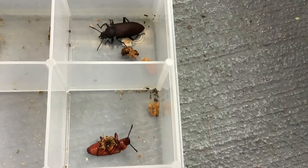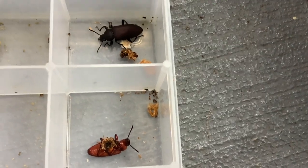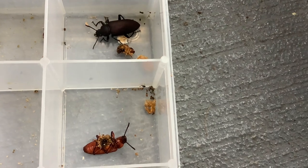When the beetles first emerge, they are usually a reddish color. However, over the next 24 hours, they will transition to a more dark black color.